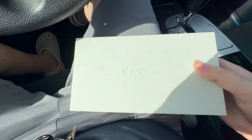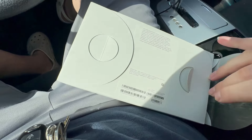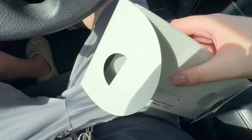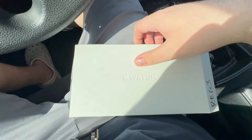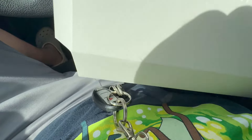So a couple of days ago, I picked up this bad boy right here, which is the Apple Watch Ultra 2. This is a device I really thought I would never pick up. I haven't owned an Apple Watch since the Series 5, and I haven't really been too amped to pick up a new one.